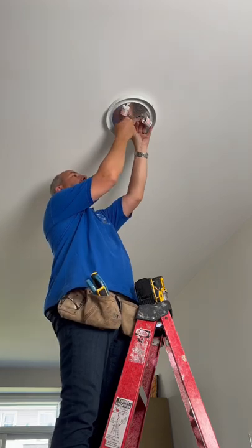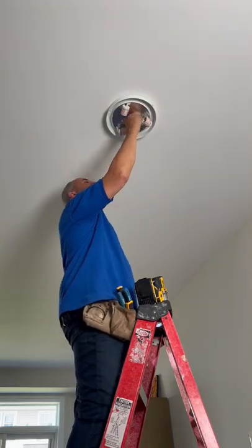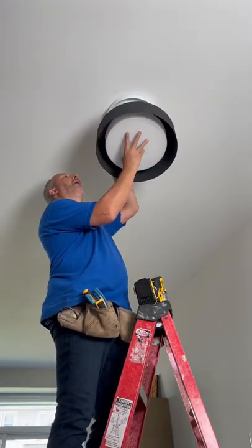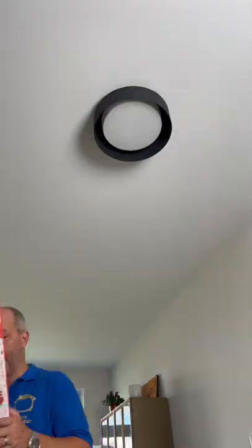Install the light fixture over those two screws. The fixture will come with locking nuts — just use those with your hands to tighten it in place. Once you've set it in place, just give it a good twist to lock, and balance off the diffuser. Make sure to test the light bulbs before you put the covers on.